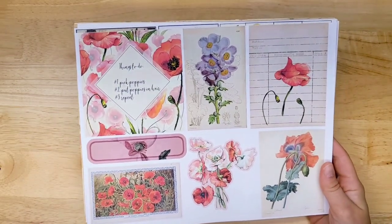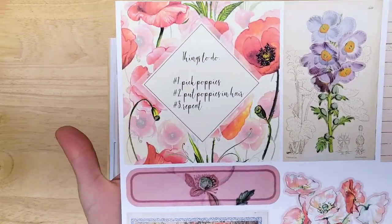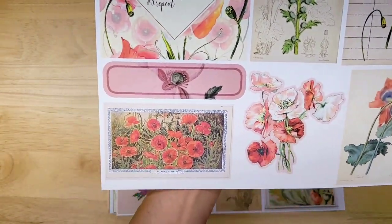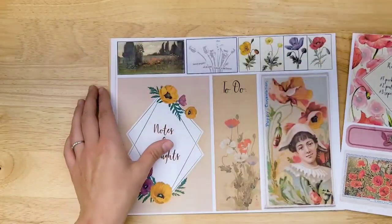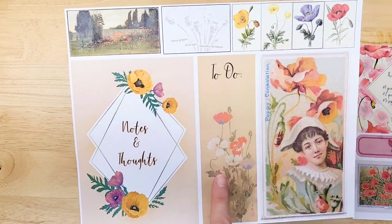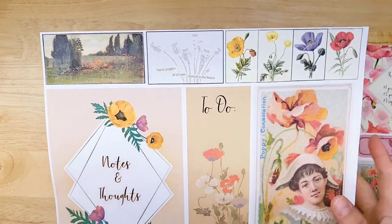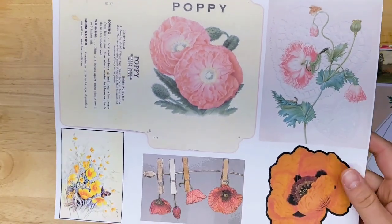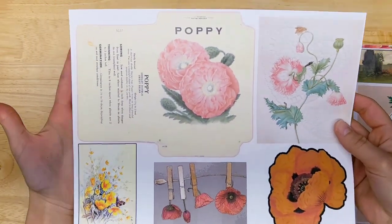This one is called Peaceful Poppies. It is my poppy-themed kit, and we're going to start off with some of the ephemera. I love this ephemera — it is so pretty. The fussy-cut poppies, poppy fields, just beautiful. We also have a little journal cover or large journal card image, a bookmark, little poppies that you can use in collages and clusters. You get a little seed packet poppy envelope, more fussy cuts, and the varying sizes of journal cards.